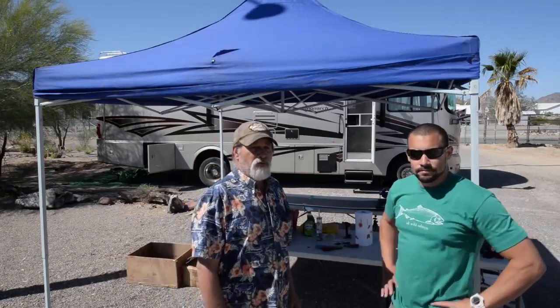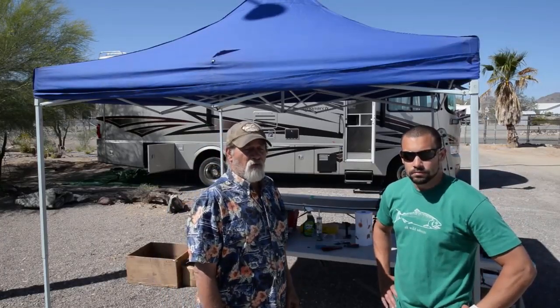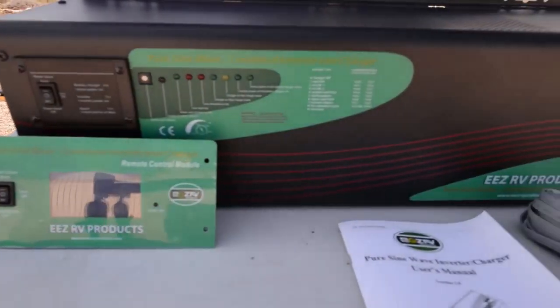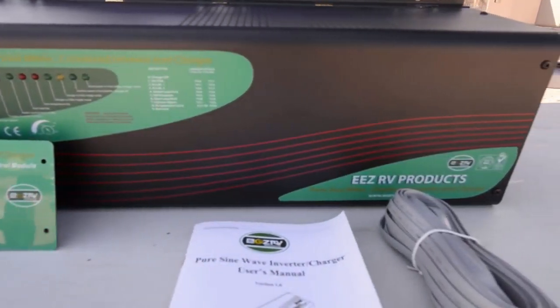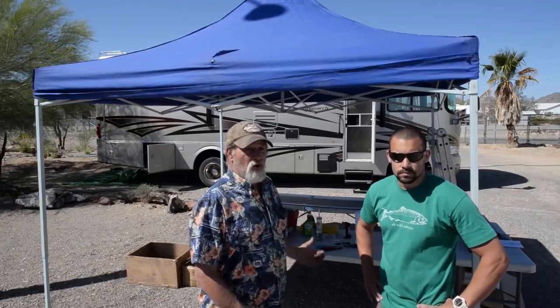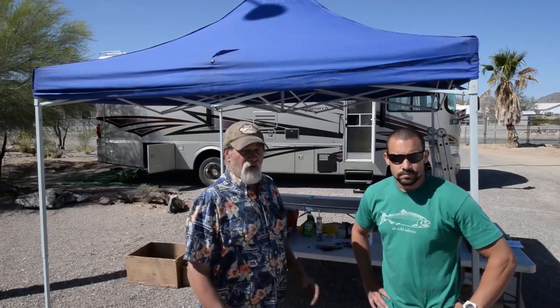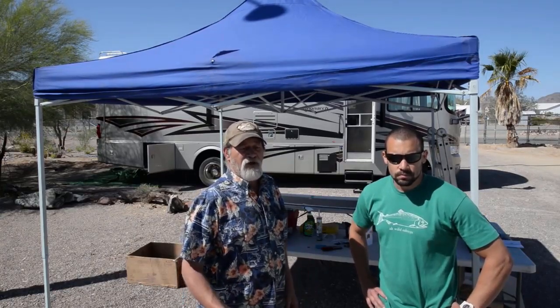We're installing two flexible new style solar panels on the roof. We're going to be putting in a three-way inverter — it's an inverter, converter, and solar charger in one. The controller's built into it. We've walked through the coach, checked all the areas, found where our panels are going, found our power source, found the inverter position, found the battery bank, and we know what we're going to do.